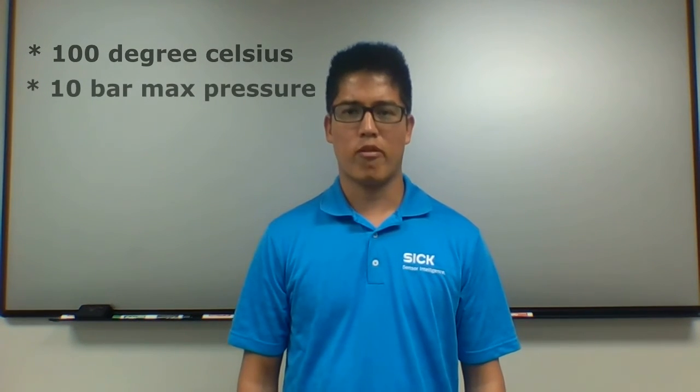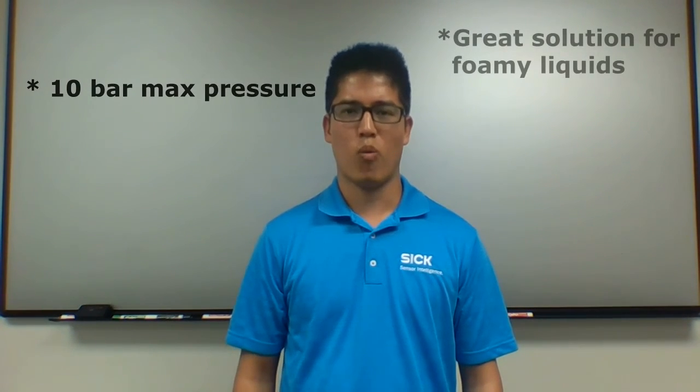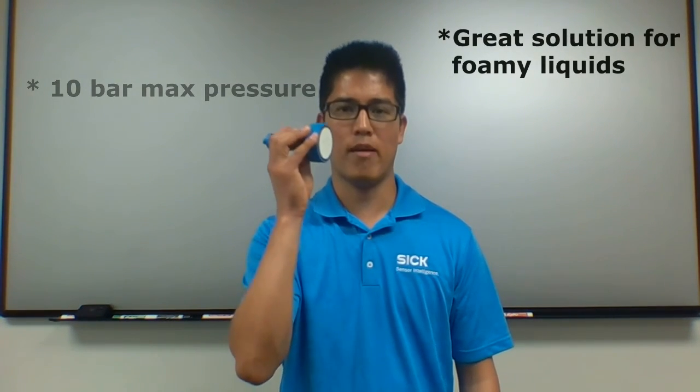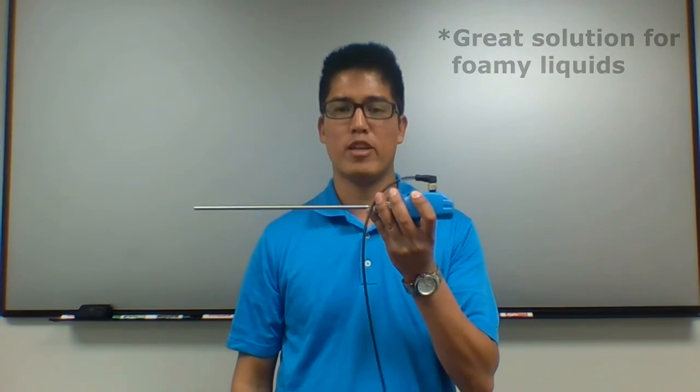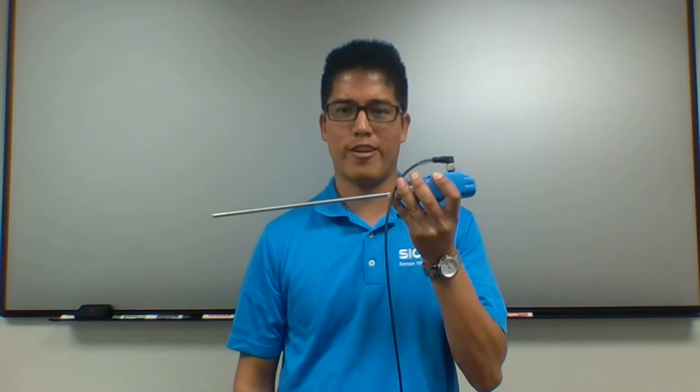In addition, for applications that have foam or deposit forming, where ultrasonic technology might not be the best solution, the LFP can detect and reliably measure liquid levels thanks to its TDR technology.